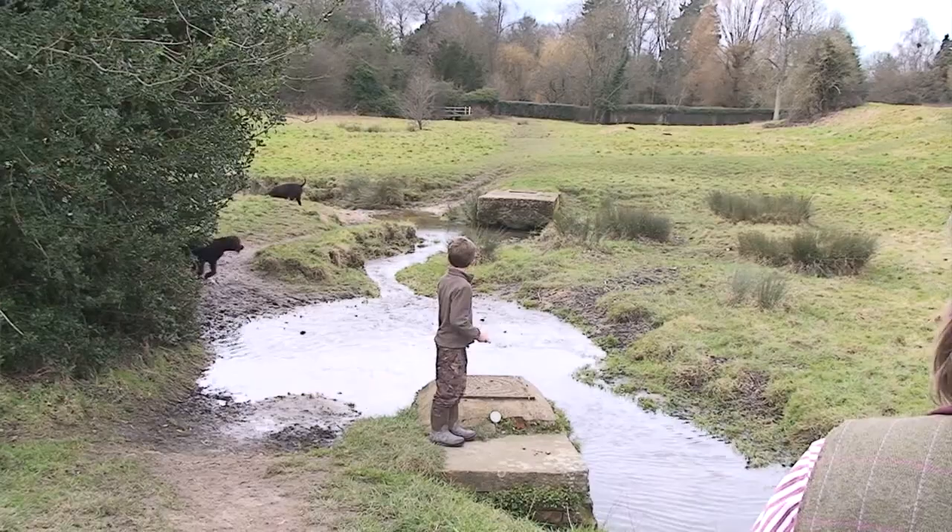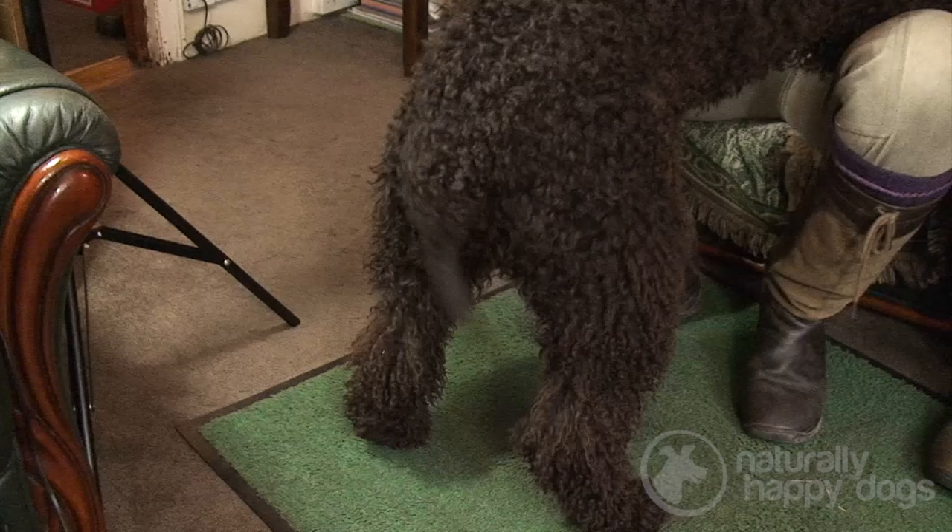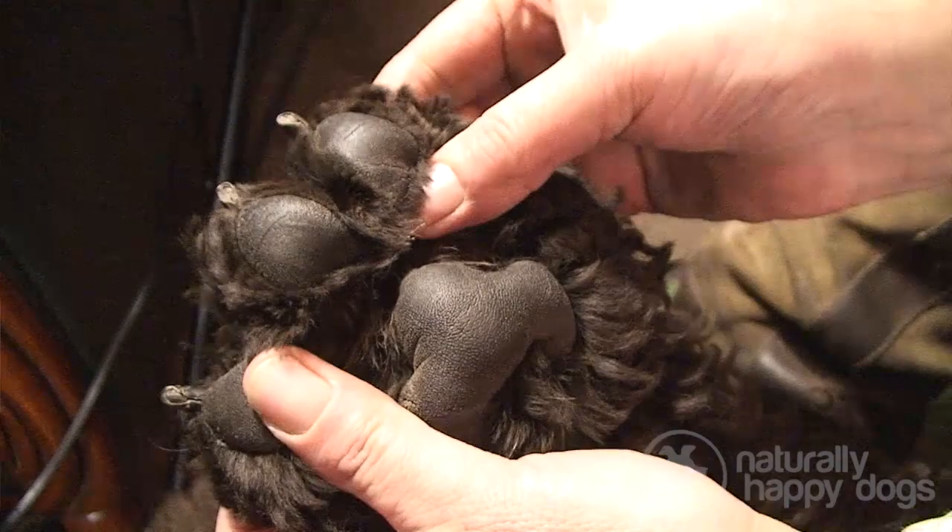They're brilliant swimmers. Their coat, though it looks dense, as they come out of the water it runs off them. Their throat has very short hair and that gives them smooth entry into the water. Their tail is known as the whip tail or the rat tail, and that can be used as a rudder in the water when they're turning. Their feet are very big and when spread out in the water, they're webbed.